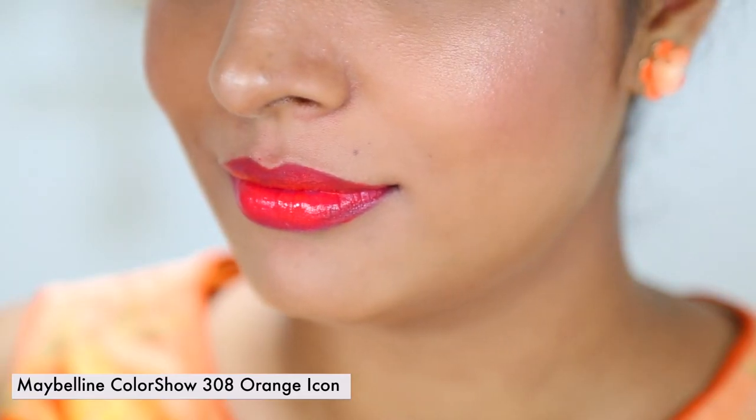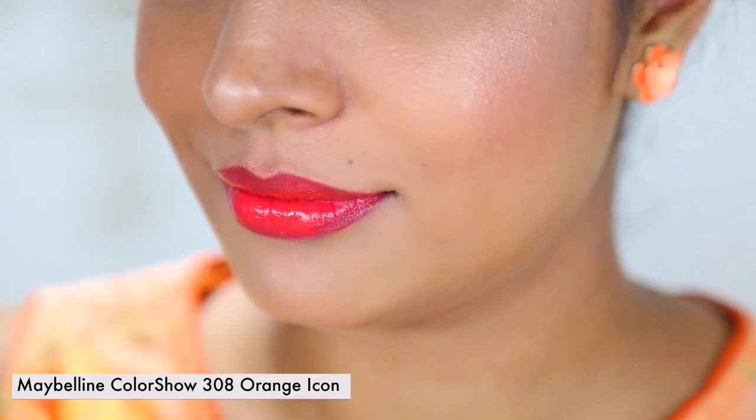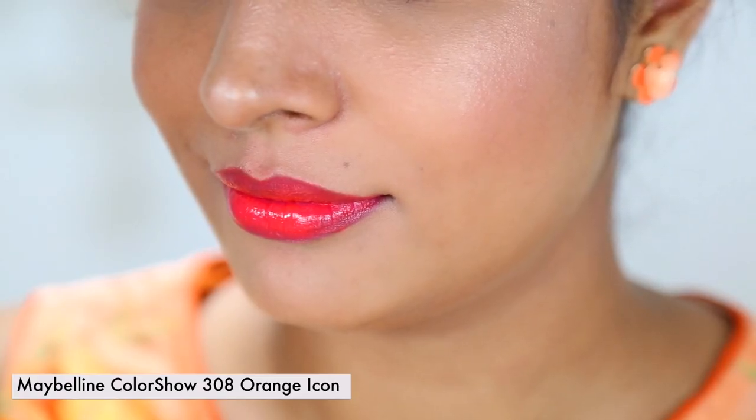The next lipstick I have is Orange Icon. You've already seen this lipstick a couple of times in my videos because I really like this color. It complements my skin tone and the application is so smooth — it feels like cream when I apply it on my lips. I really like this one.